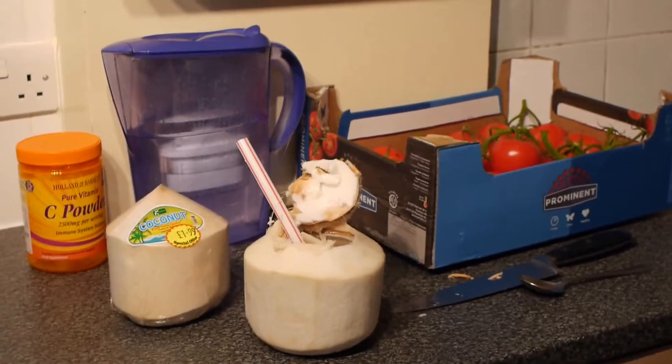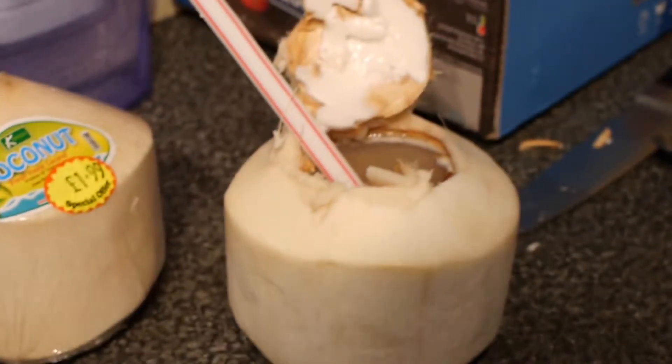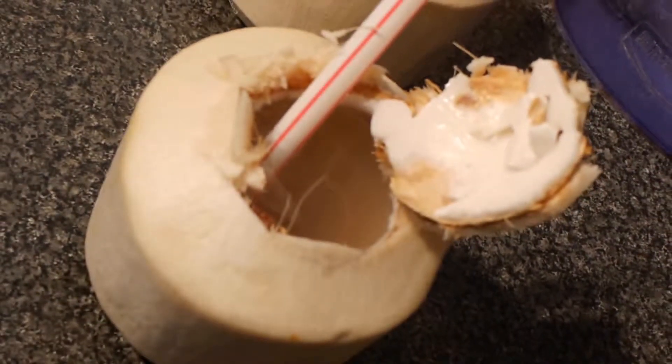I am going to give you a close look at the coconut. Let's move it in close and let's show you that delicious coconut water and jelly. Here we are.